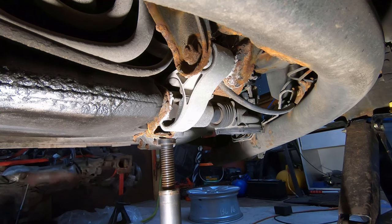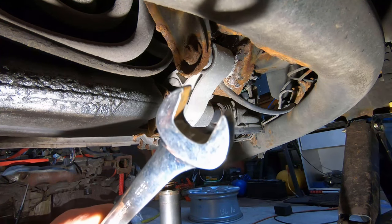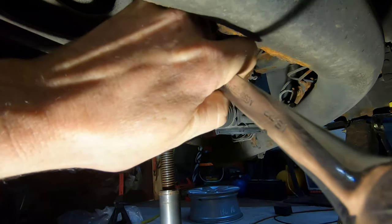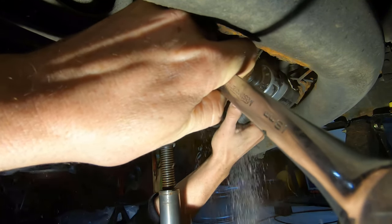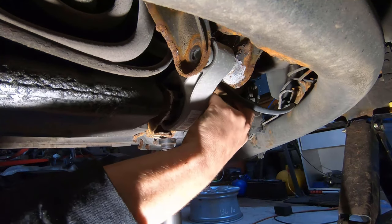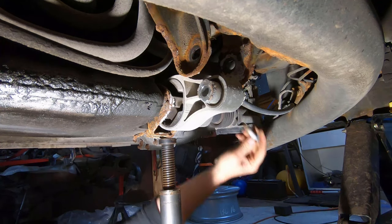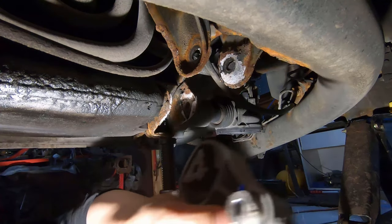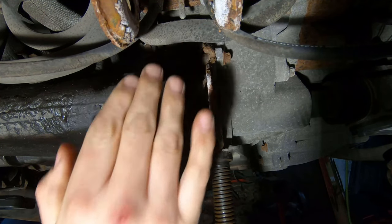I've got my jack holding the motor up here. For tools I've got an E20 external Torx and an 18 mil wrench to get those bolts out. Now with that motor mount out of the way, you can see I've got a lot more clearance already to be able to get in at the hardware I need to remove.